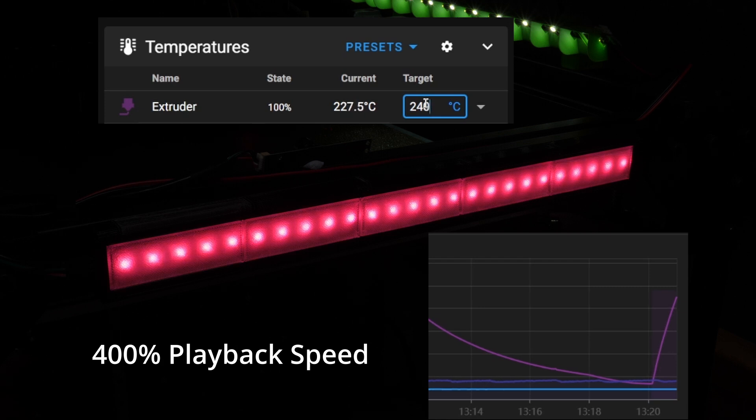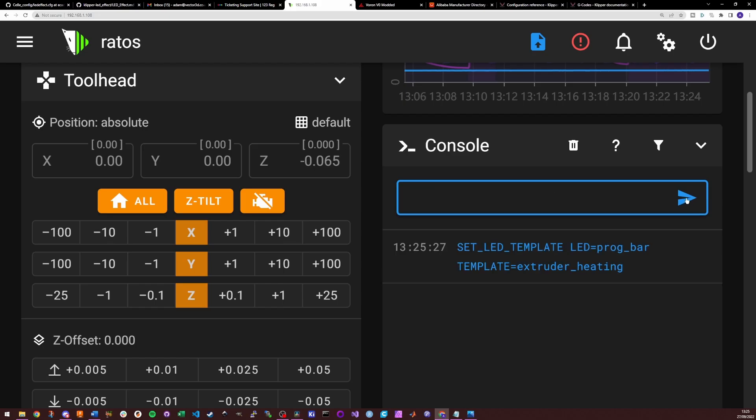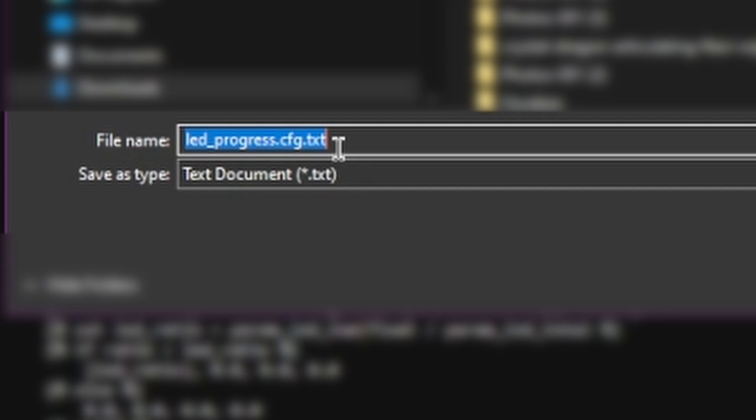Optionally you can add an index, which is the number of the LED on the chain the template is applied to. To send this command you can type it into the console and hit send, but that's not practical for anything other than testing — so it's time for another macro. Rather than writing these myself, I'm going to borrow from GitHub user digitalninja-ro and their Klipper NeoPixel templates, and I'll show you how to implement these. That will all be linked below.